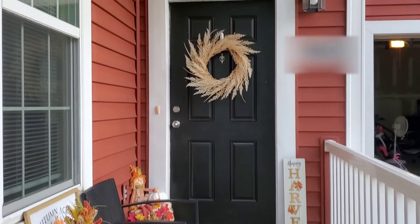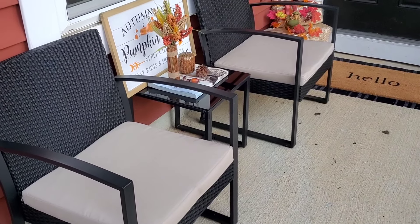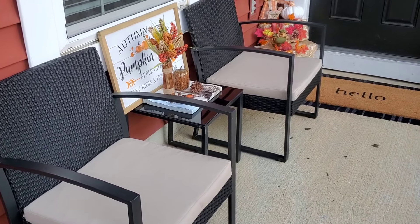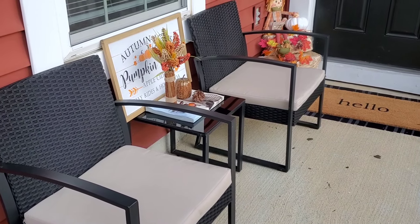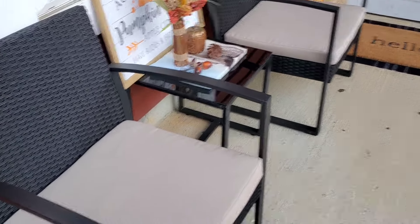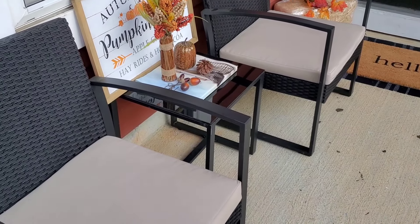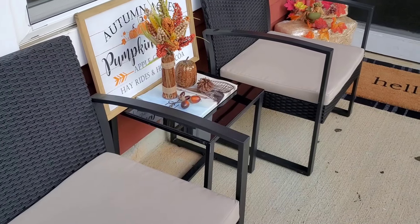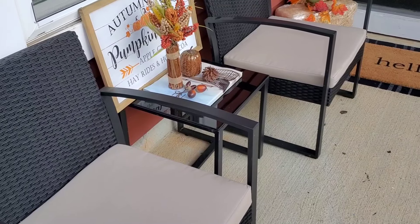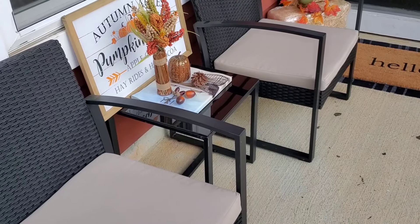We're going to start with the outside first. Walking up, I have my three-piece patio set — two chairs and a table. I got this off Amazon and I'm going to link it in the description box because you guys asked about it in my last video and I got a lot of DMs about it. I think they may have a discount on it right now.